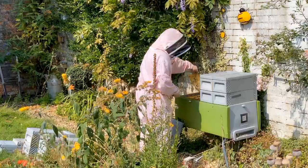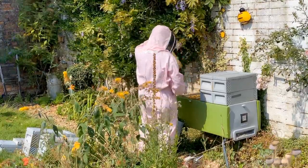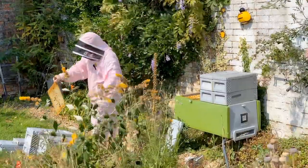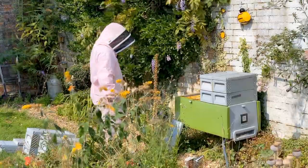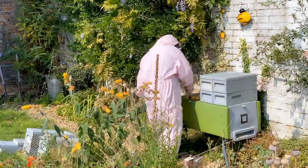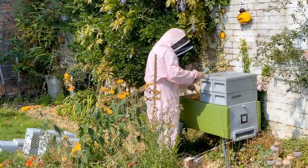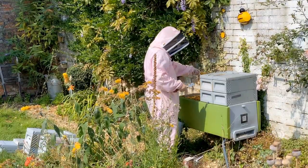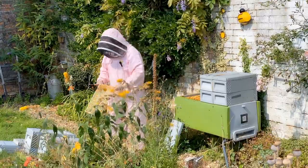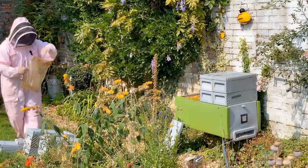Off comes the queen excluder. We won't be needing that again this year, so we'll take it off and leave it off. That's going to be sterilised this afternoon. Should really have shook those bees off it — which I didn't, never mind. There we go, let's just shake these bees off before I forget.